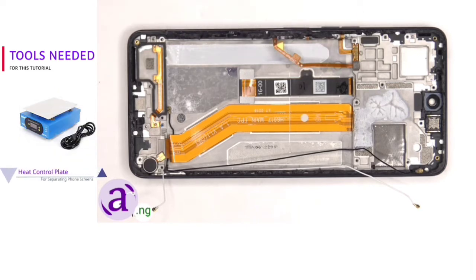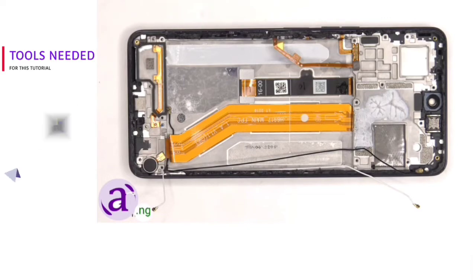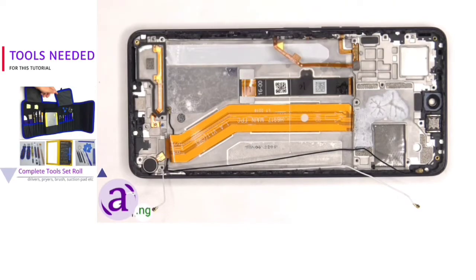If you need to replace either of those, there's a plastic bracket in the frame — you'd have to pull that bracket out of the frame and gently peel off the flex cable and pull out the cables to remove them. And finally, the earpiece speaker is located on top and that's also held down with some adhesive.